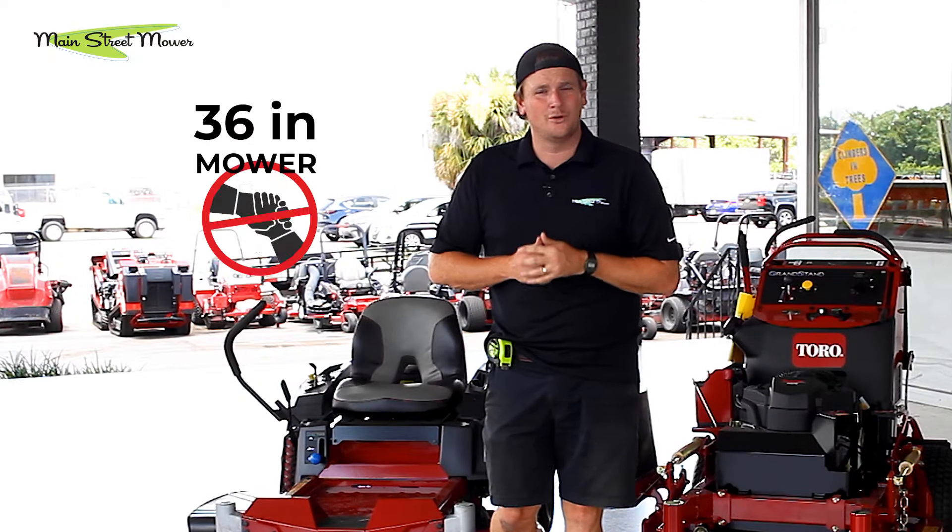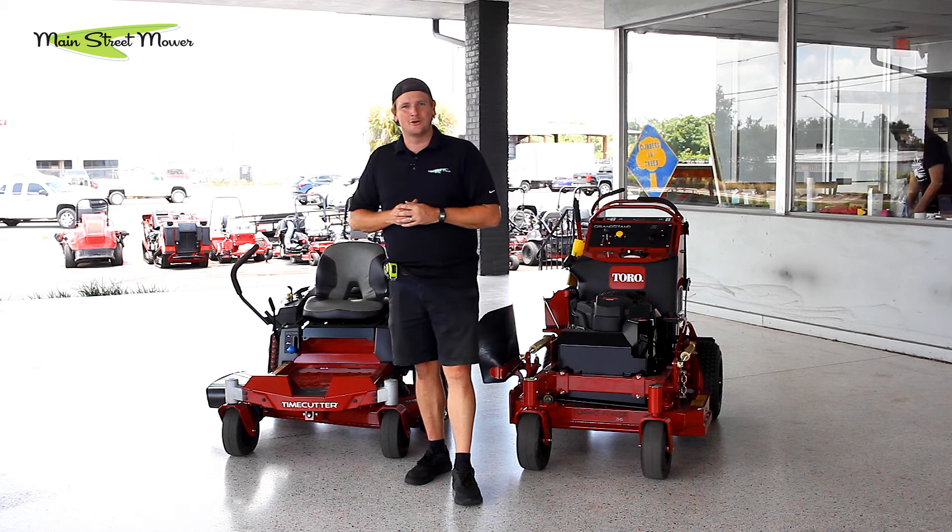Did you know that a 36-inch mower will not fit through a 36-inch gate? In this video, we're going to measure all types of mowers and deck sizes and see what mowers fit through what size gates so it can help you pick the right mower for your needs.